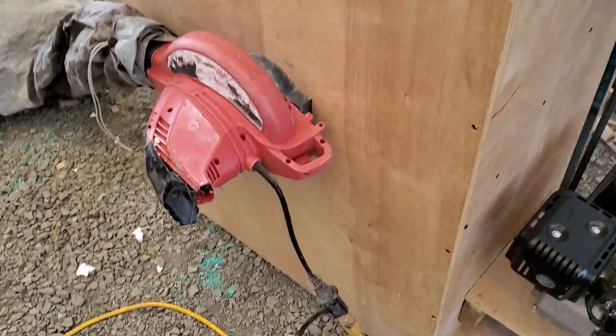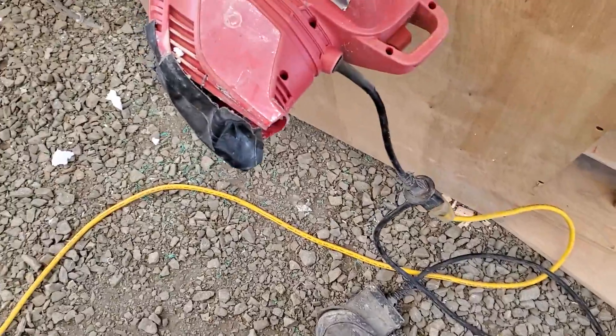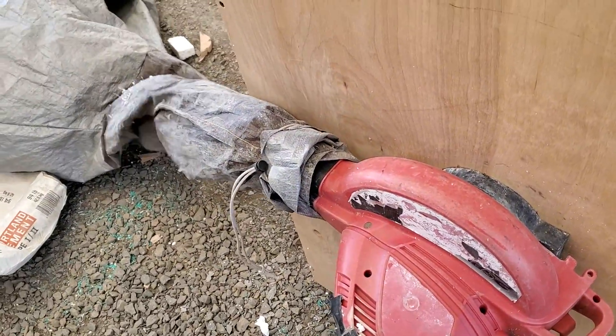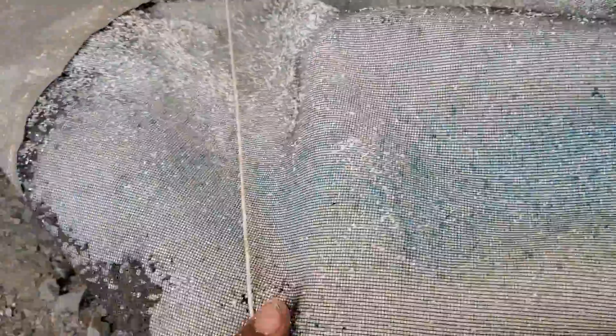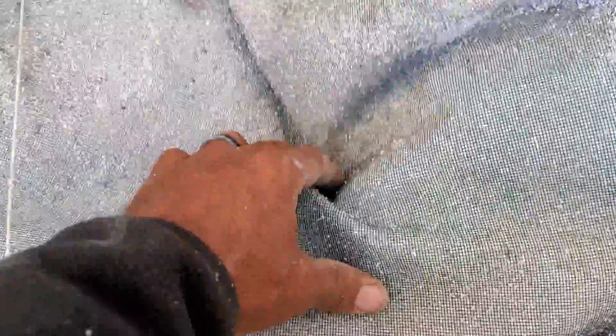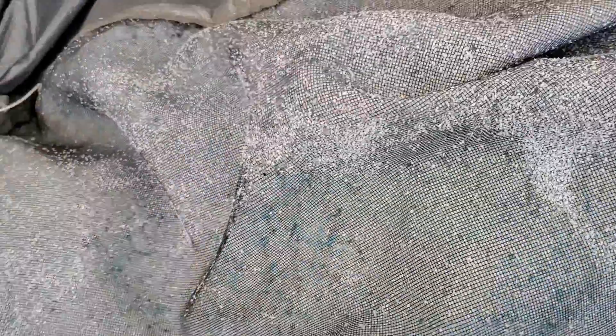That works pretty good! The blower is going, but it's a very windy day so all these little pieces got blown around. Oh look at that - that looks pretty good. That's the blue styrofoam I just ground up. I'd say that looks pretty dang good.